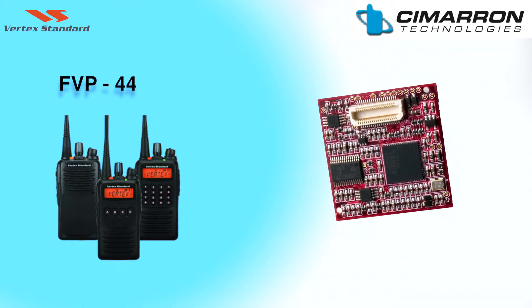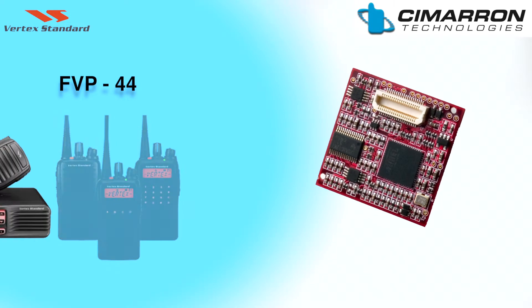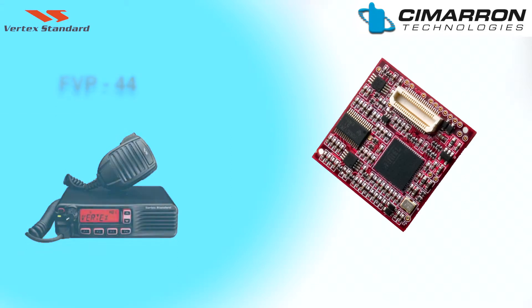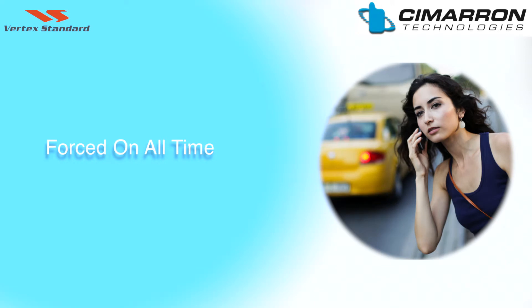The FVP-44 is specifically designed to be a plug-in option for the new VX450 portables and the VX4500 and 4600 mobiles. Per channel, you can program encryption to be forced on all the time, switchable on and off by a soft key, or turn on when switched to that channel.